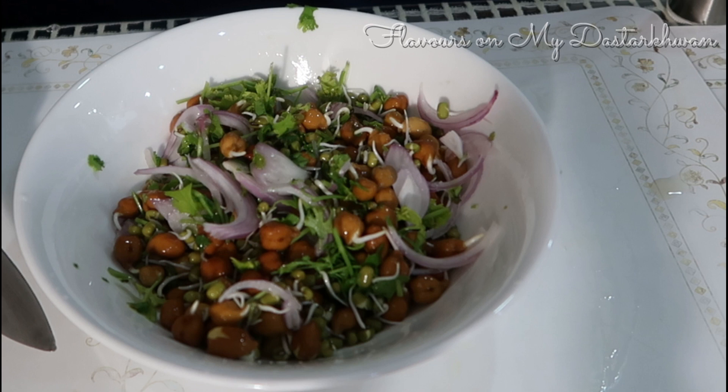Hello and welcome back to Flavours on Madasa Kwan. Today I want to share with you the step-by-step process of making a sprout salad, including the entire process of sprouting itself. So stay tuned.